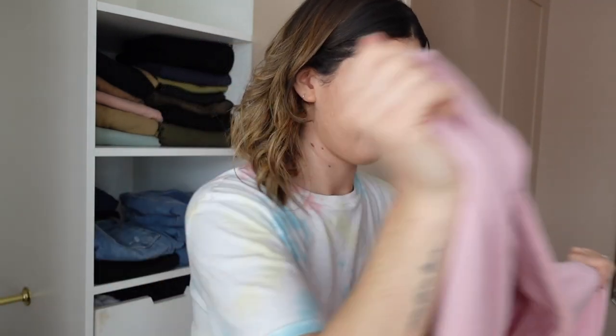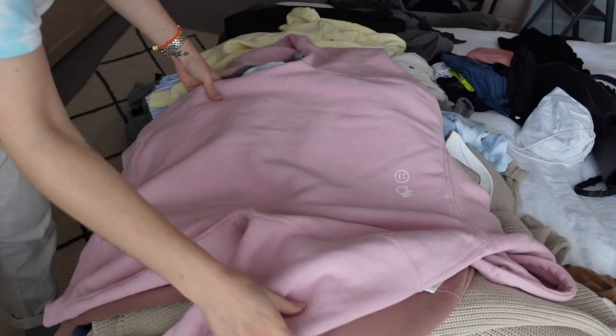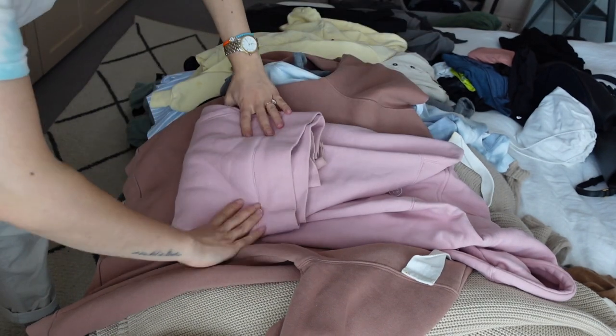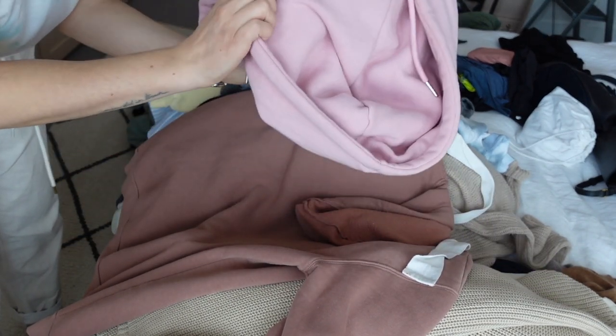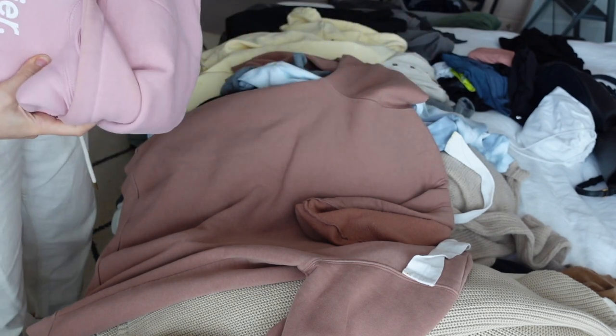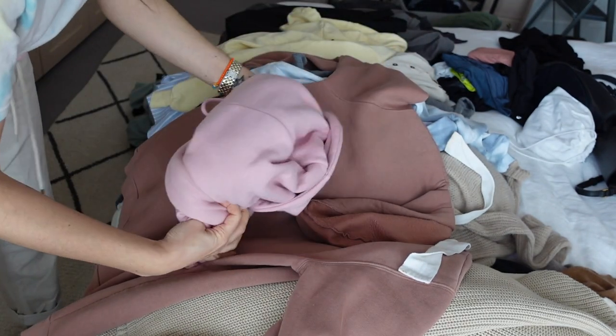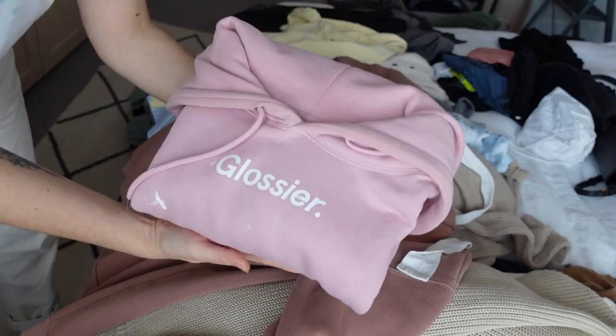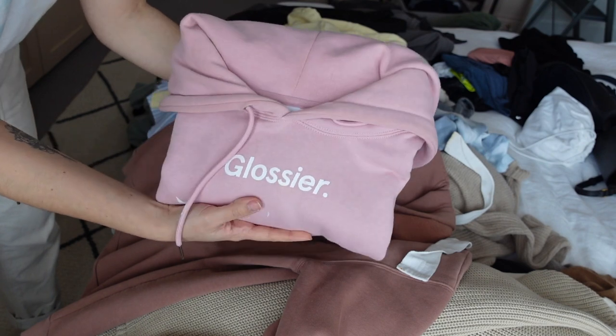This shelf is slightly harder to reach so I'm going to put my hoodies and relaxed homey jumpers there, like before. Let me show you how I fold a hoodie — I lay it on its front, fold the arms in and down, fold up twice, then loop over the hood. It makes a little hoodie burrito and makes it much easier to keep them all in one place.